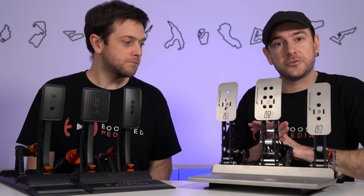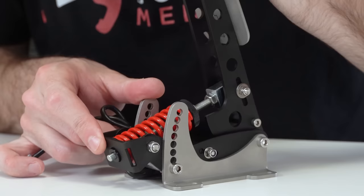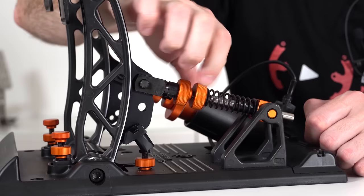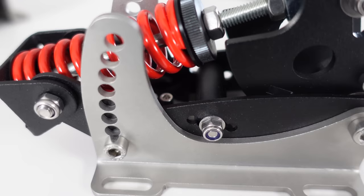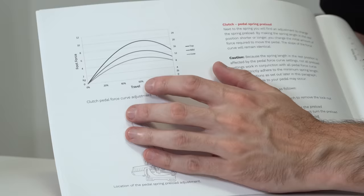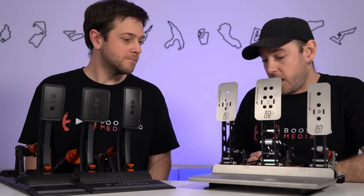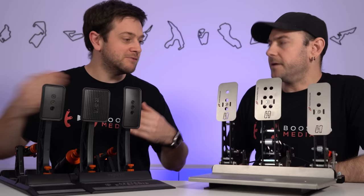Moving to the throttle and clutch: I felt very little difference between the two when adjusted to my personal preference. The main things you're looking for are smoothness and the right amount of tension. Both are very smooth with adjustable spring preload and acceptable throw range. With the clutch, both pedals have that two-stage effect simulating the bite point where the flywheel mechanically connects to the driveline. The main adjustment for the clutch bite point is probably in the software, and both handle that fine.